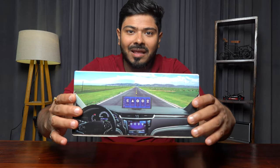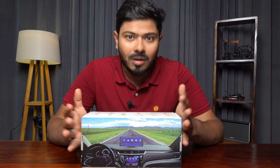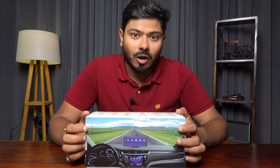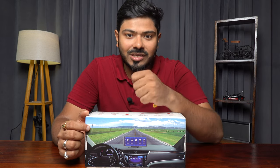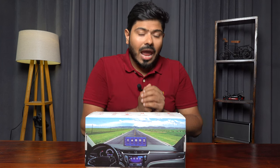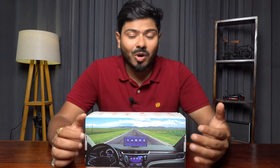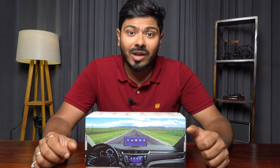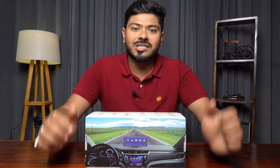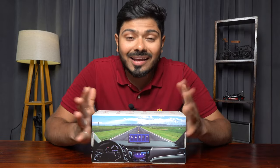Basically, this is the product. Let me explain what this is. This is a car multimedia player, targeted for people who own an older generation car. In your car, there are features like a CD player, AUX connectivity, and FM. You don't want to install a 2-DIN car stereo system because you love the overall design and retro look of the car. But you want modern features. So guys, this is a car multimedia player with many features.